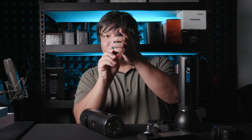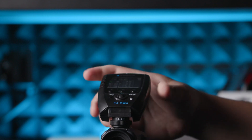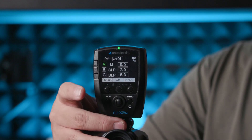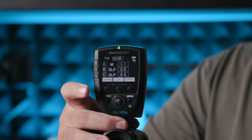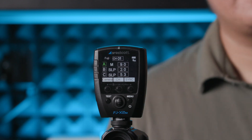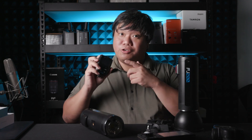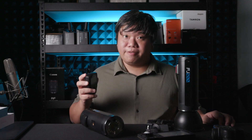Another cool thing about this flash trigger is that it has a hot shoe that can bend. In my use case, I use this trigger in Nikon mode for my X2D and in Fujifilm mode for my GFX. There is a blinking LED light that tells you the camera is in sync with the flash trigger — it confirms you are connected properly, which is really helpful.